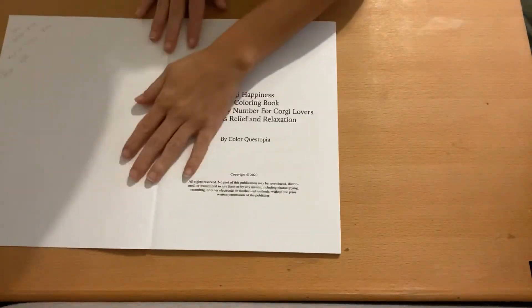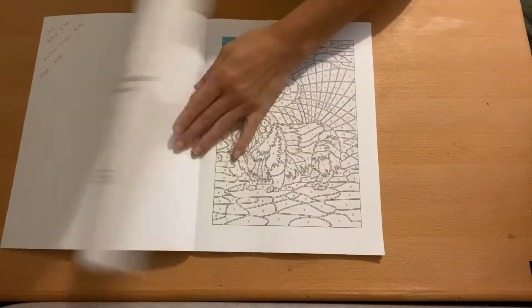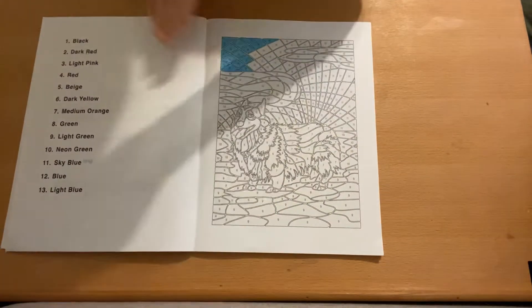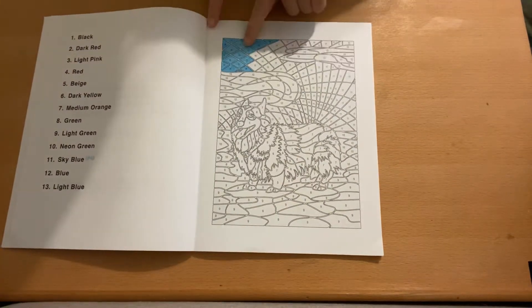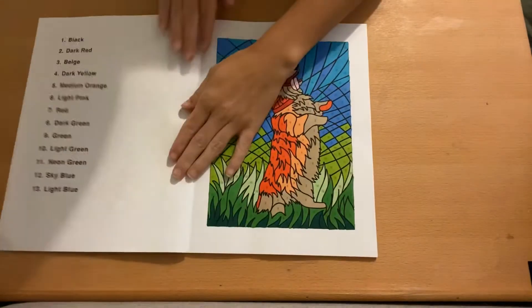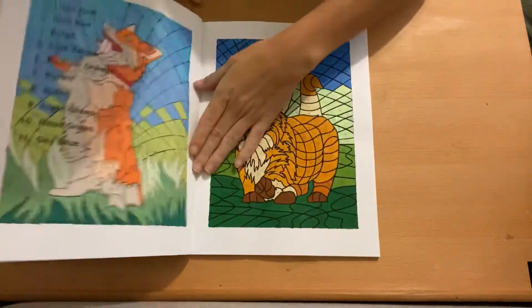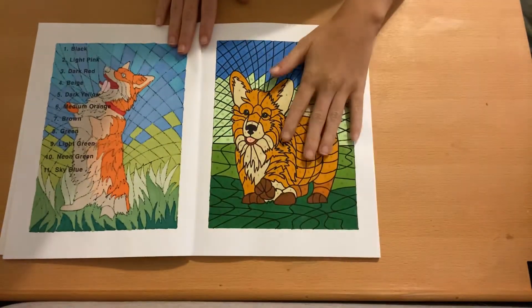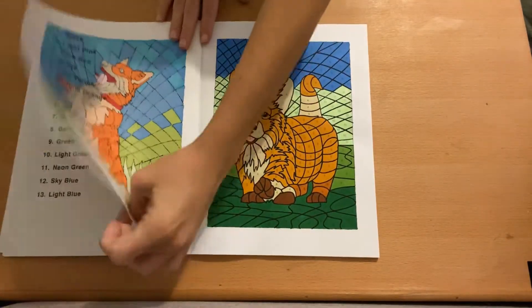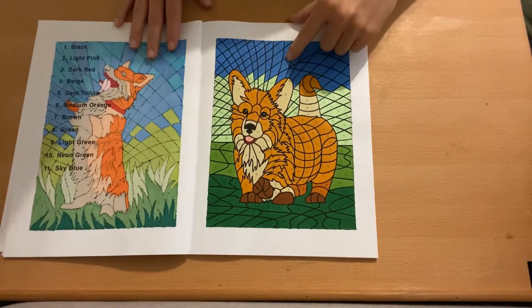You have the copyright information and then we get into it. This one I started in pencil, as you can see, but I didn't really like it. I just want to move on to the next one. I will say on this one you use the same color for the corgis — I didn't do that here, but I like this color combination better.